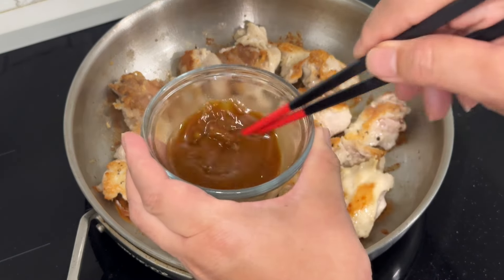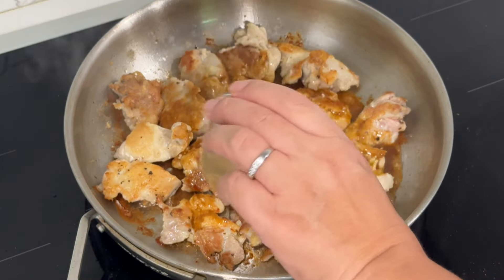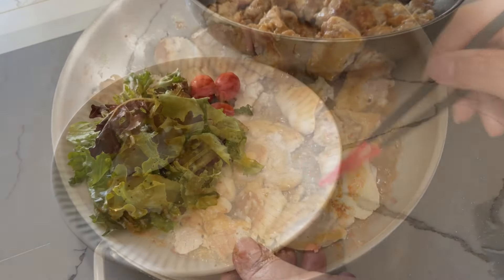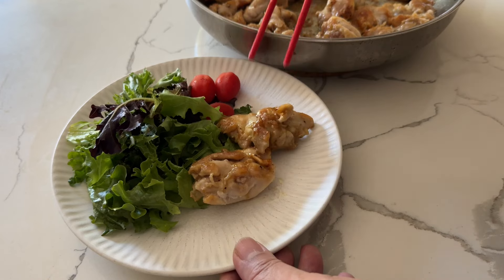Add the sauce, then remove from the heat and coat the chicken with the sauce. Serve on a plate with a side of vegetables, and add more wasabi on top if you like.